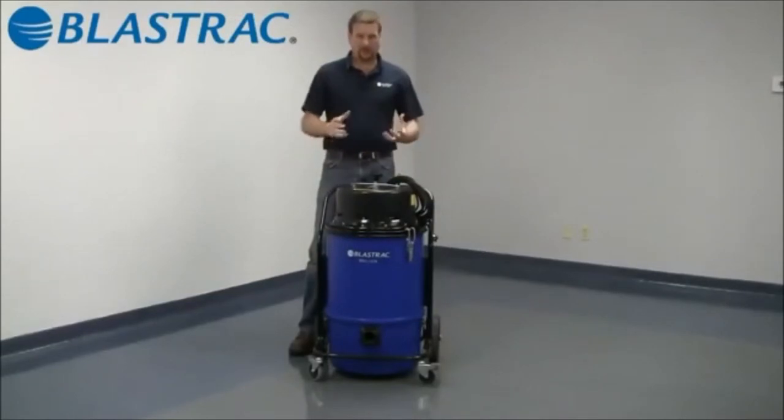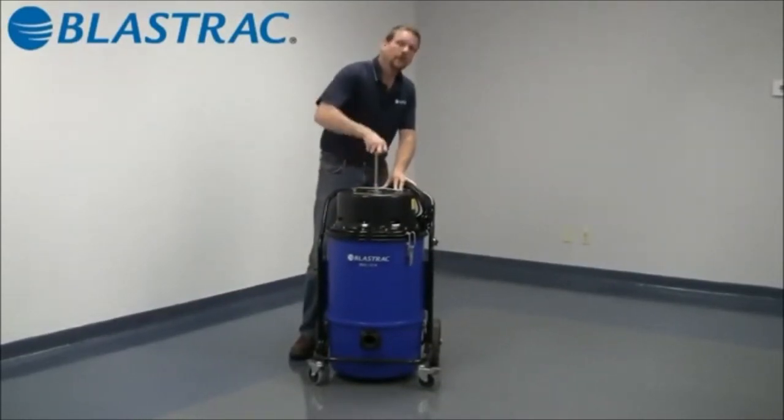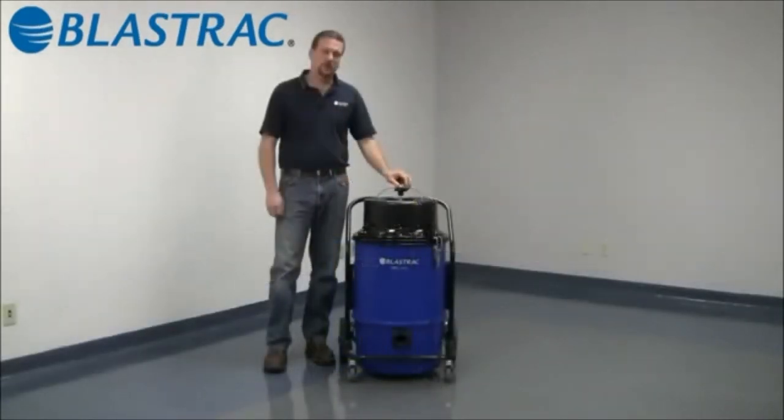The 1216 is a shaker system to clean the filter. Simply grab the shaker knob, release the handle, and press up and down on the shaker knob. That will release all the dirt and material off. The 1216 is specifically designed to be used in a concrete dust environment and can be fitted with a HEPA filter option.